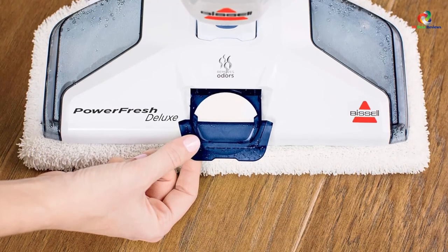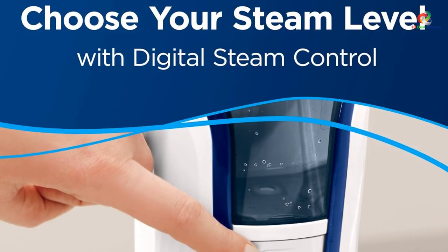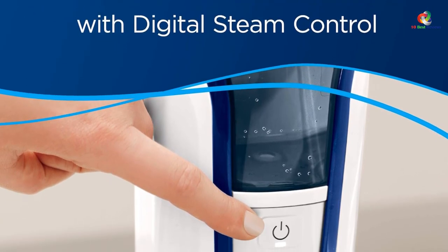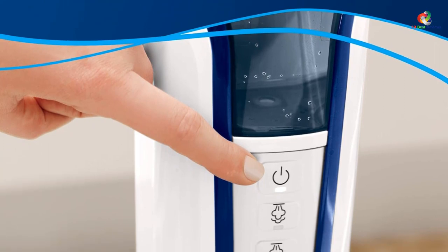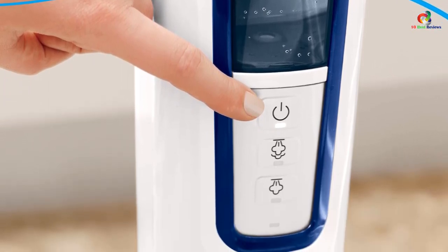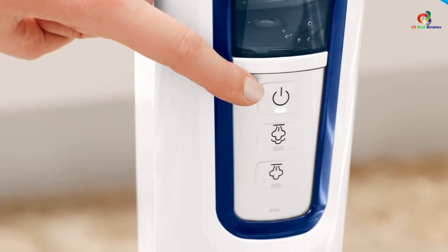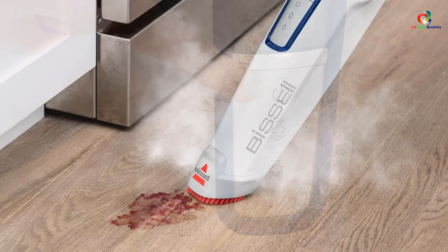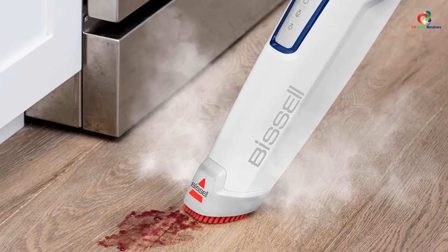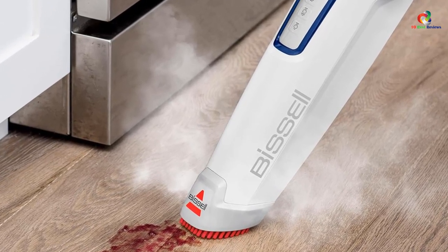Its light weight makes it easy to maneuver and carry around your home. The head can swivel to easily fit under items of furniture and other difficult-to-reach areas, making this a very easy steam mop to use for thoroughly cleaning every area of your home, including your tile floors. You can also insert a spring breeze fragrance disc into the front of the machine, which will help to make your floors smell fresh after you are done mopping.